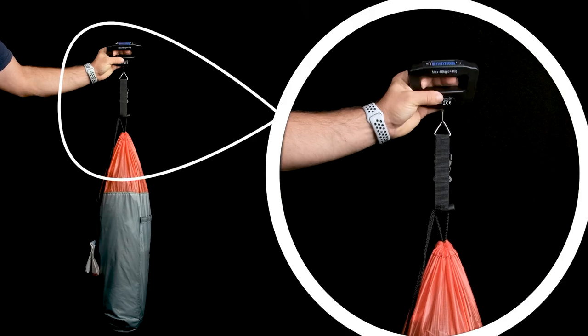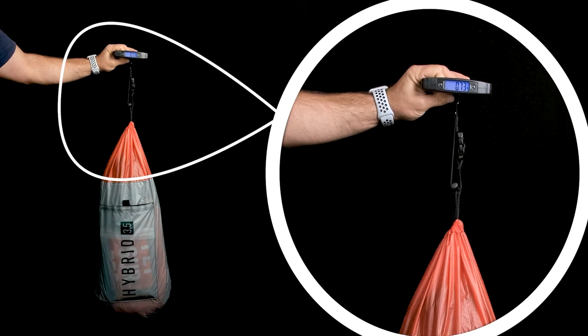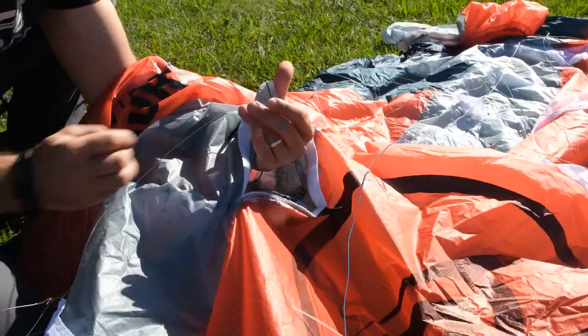This kite is absurdly light, not only because it is small, but also because it's half double skin and half single skin. The Hybrid is one of the most lightweight constructions for water use. Weight has a significant impact on performance, and that is what I saw when I tested this kite.